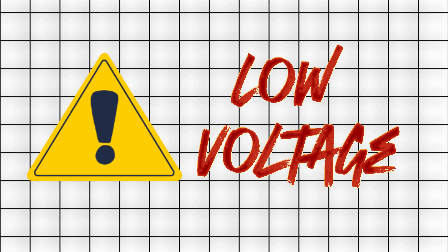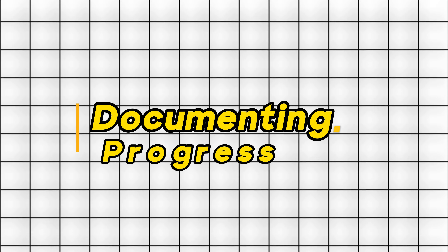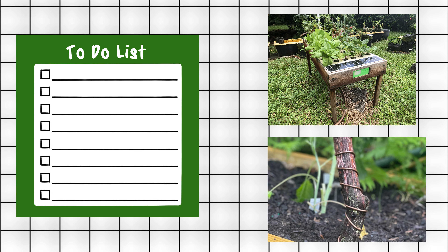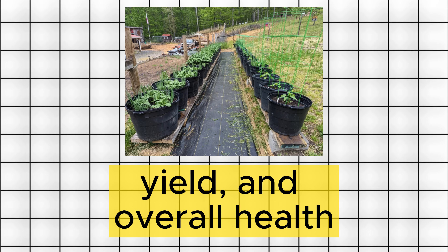Step 6: Documenting Progress. Document the growth of your plants with photos or a garden journal. Track changes in size, yield, and overall health. Tip: Share your journey online to connect with other gardeners and gather insights.